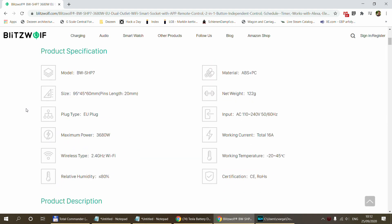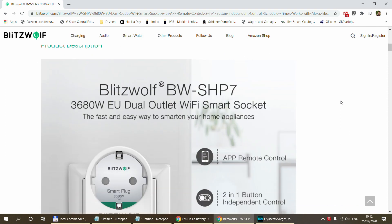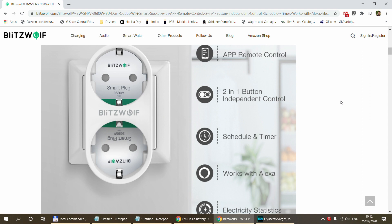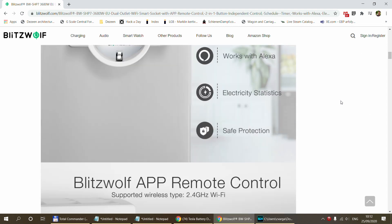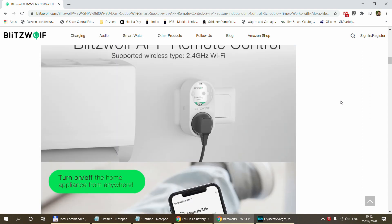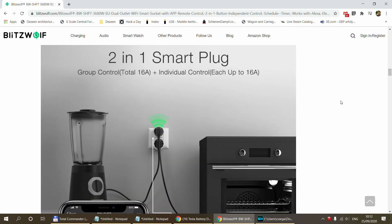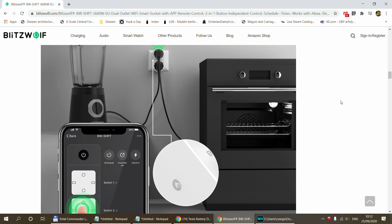Both of the outlets can be controlled over your smartphone. This is a smart plug and it also provides power measurement. The power measurement is total across both plugs, so you don't get separate power measurement for the two outlets, but you can still measure how much power is being drawn from these two outlets.